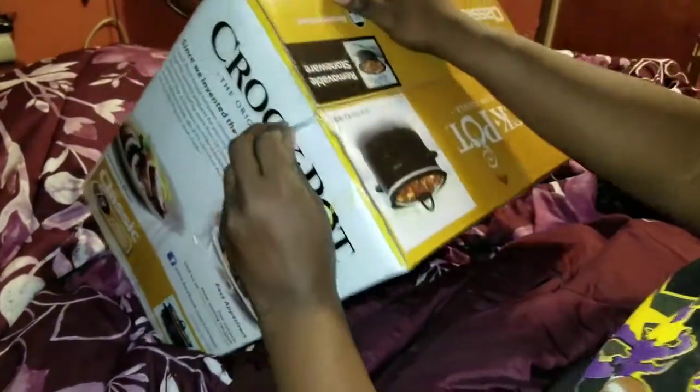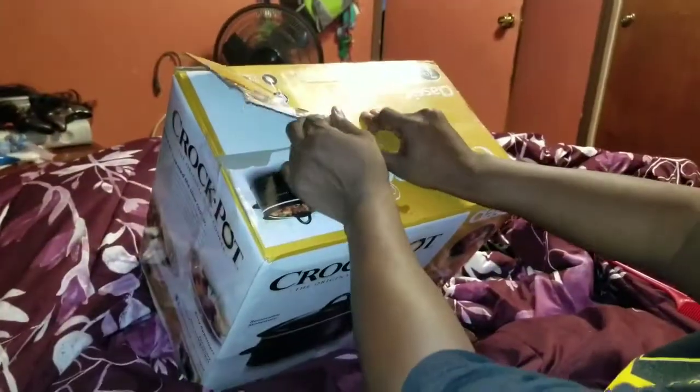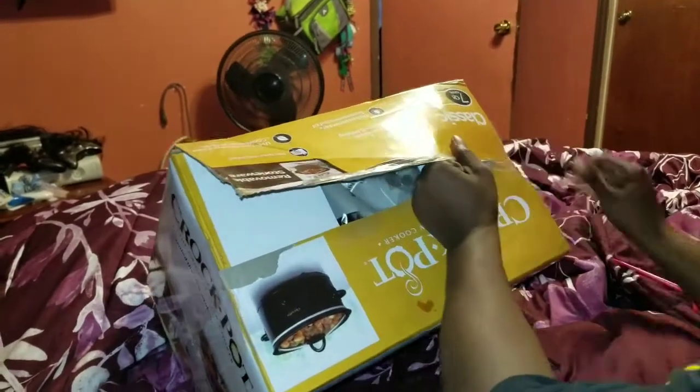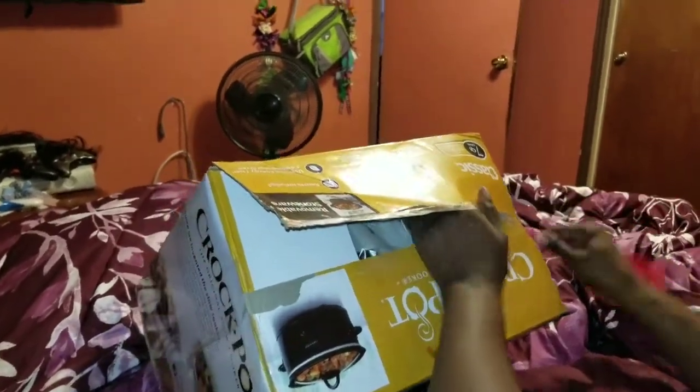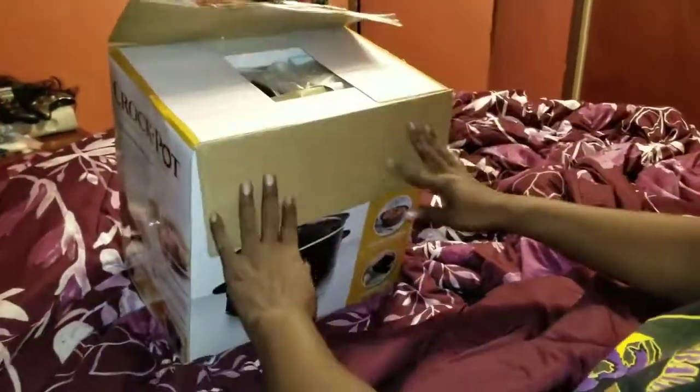Oh my god, they've got tape all over this — I'm gonna need some scissors. If you have no scissors, use a comb. They're sharp enough!